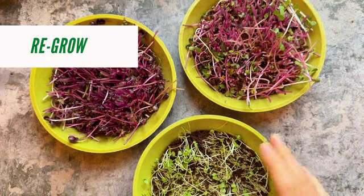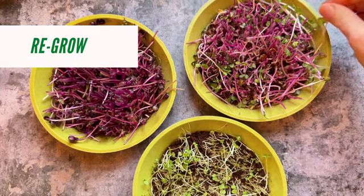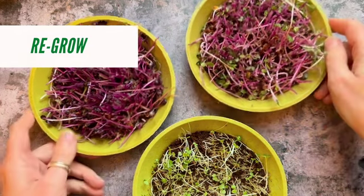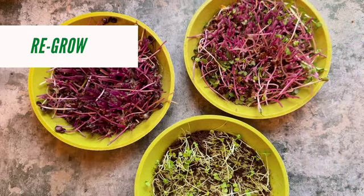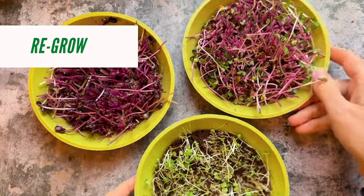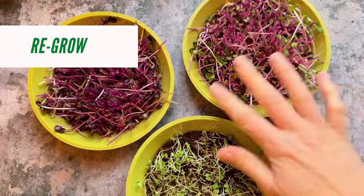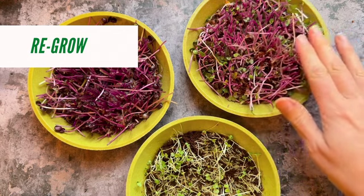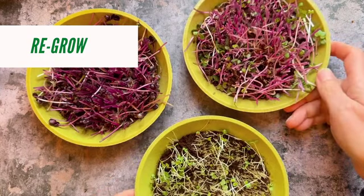So, regrowing. Now you've harvested your greens — commercially, we would have just disposed of this because we have big flats, and obviously the time it takes, we would have been planting on rotation so we'd have more to go in the place of the ones coming off. We used to dispose of this with a local farmer who would put it into — you know, they have chickens and pigs — just green compost waste.